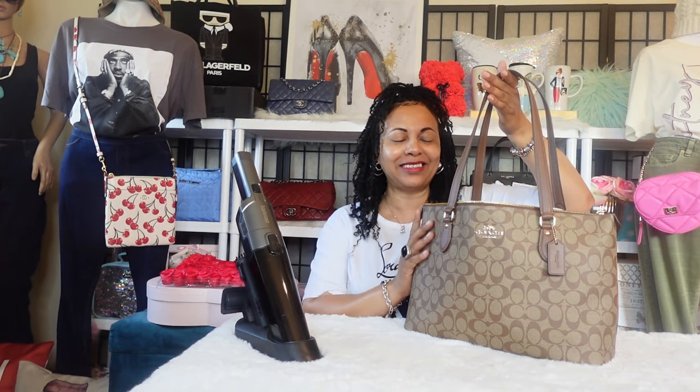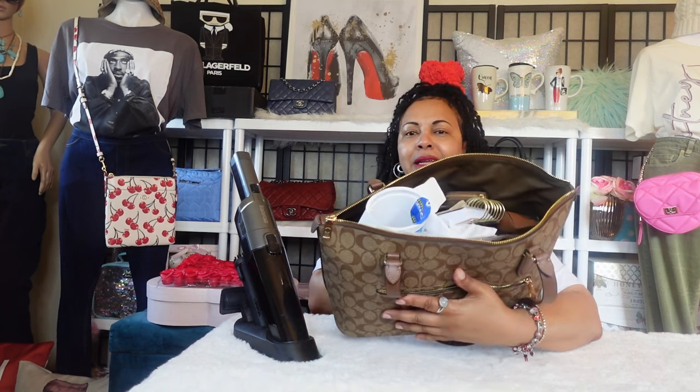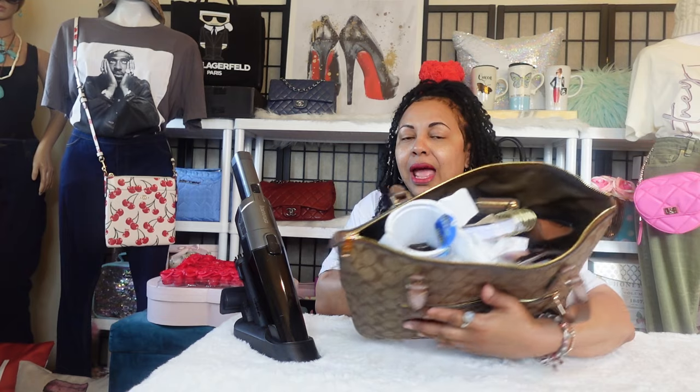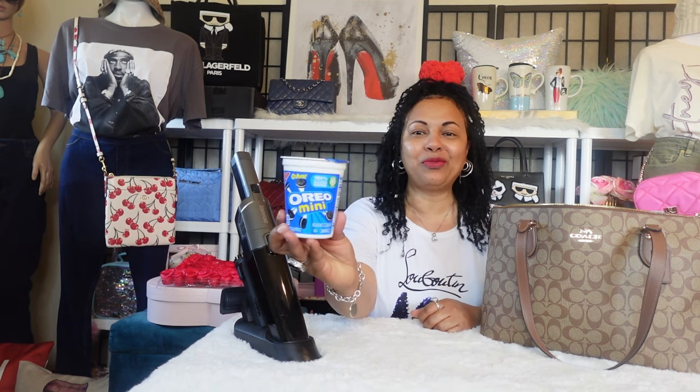I want to show my real bag here — this is how everything looks after a work day. Don't judge me! If I'm out shopping or having a leisurely day with family, my bag doesn't get this disorganized. But this is how my items ended up inside — everything is jam-packed in there.